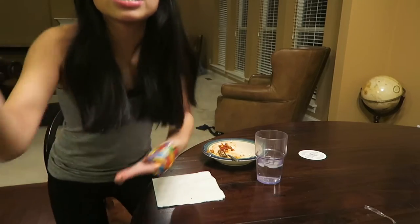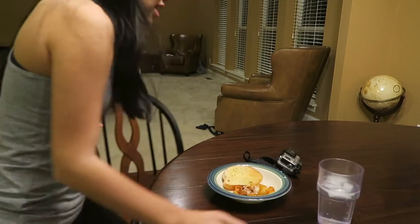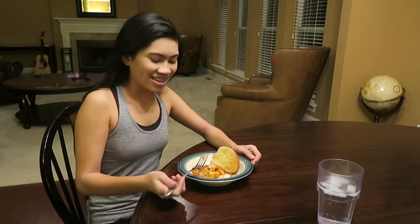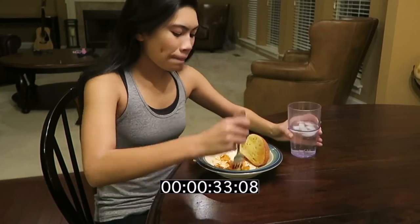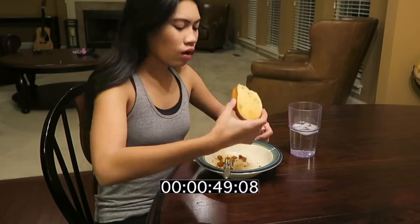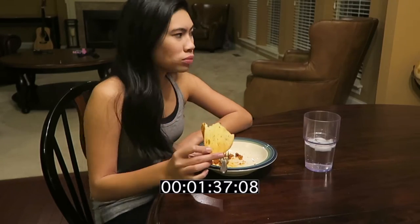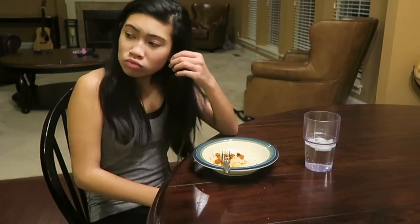That took 4 minutes and 17 seconds. Now I'm going to do the eating task with my thumbs taped. I need a fork. Ready? Set, go. Two minutes and 40 seconds.